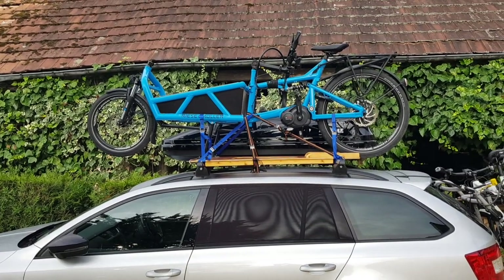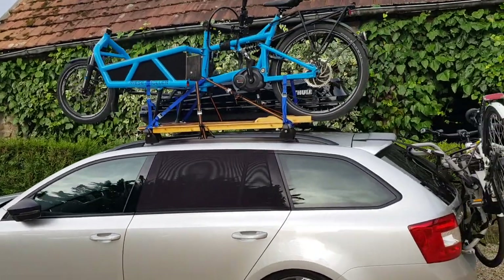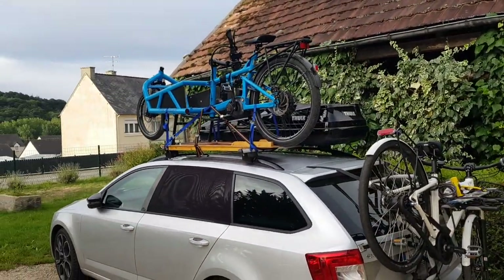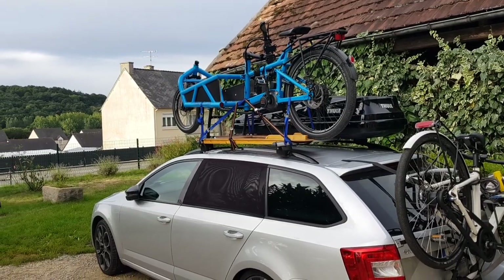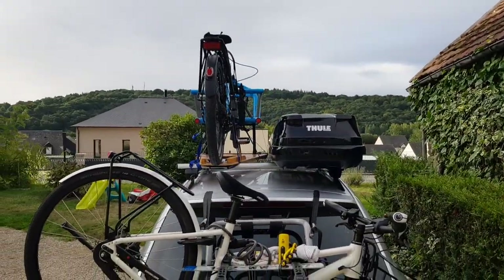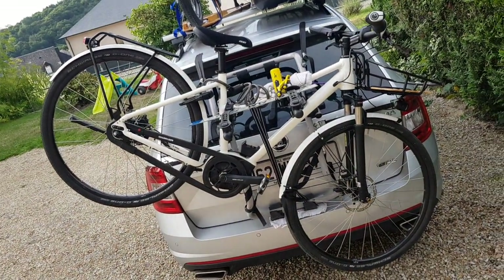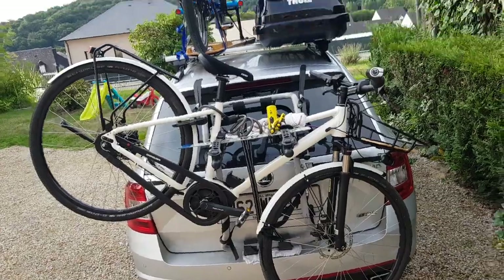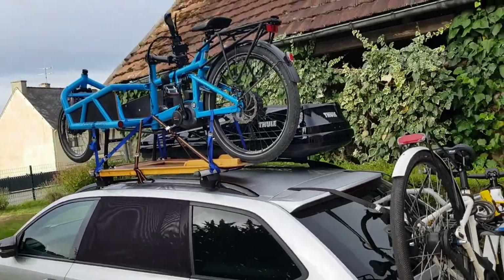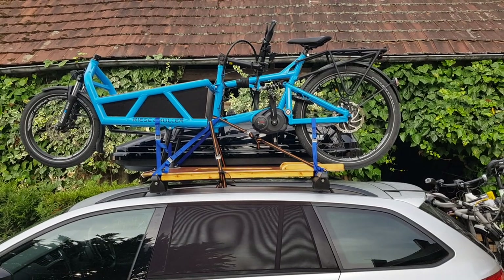It seems to work well. I've had it on the motorway at about 120 kilometers an hour — that was just overtaking — I'd normally drive at about 100 just with the weight. I also have a toolbox on the side which helps with storage. For anyone interested, that's a Riese and Müller Roadster Mixte, which is a fantastic bike — that's what my wife has. So if anyone has any questions, drop me a comment. Cheers!